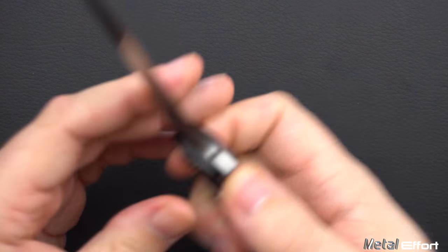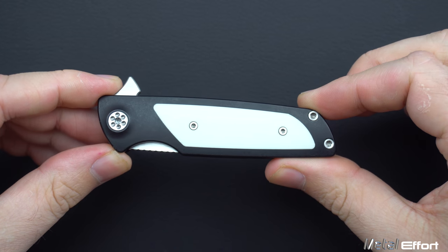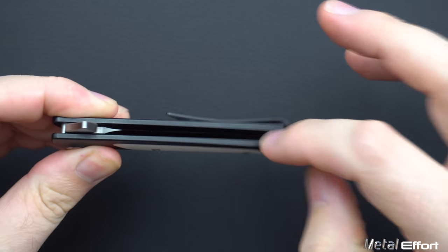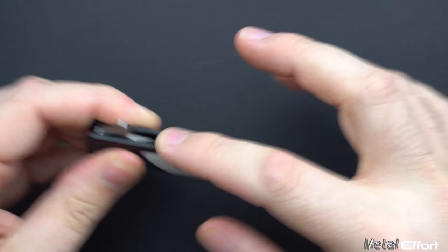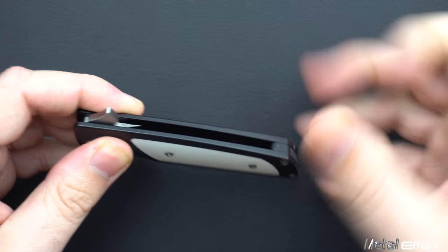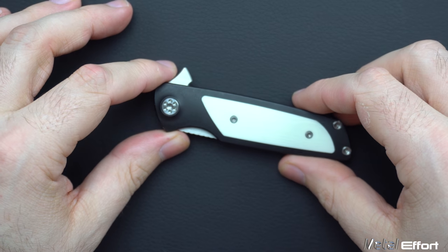When you close the knife, you cannot see the blade at all, which is awesome. I cannot touch that blade with my finger. There's no backspacer, but there's zero chance of me getting cut on that backspacer. Considering how small this knife is, that's no small achievement.